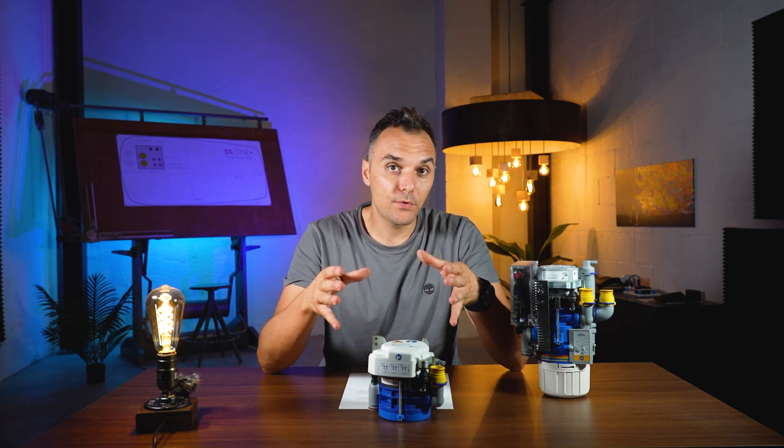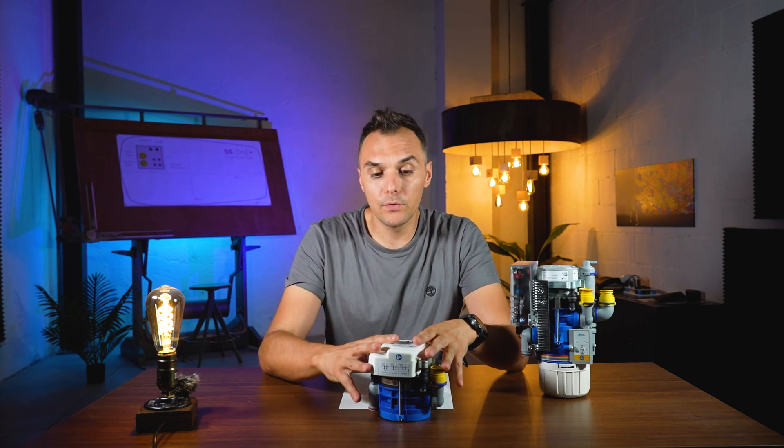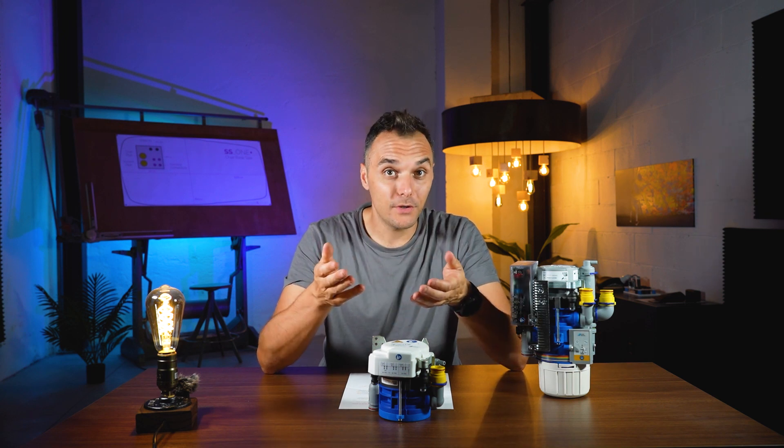If you want to know more about the dry suction system, we have done a video about all the suction types, which you can use to better understand what a dry, wet, humid, or venturi suction system is.